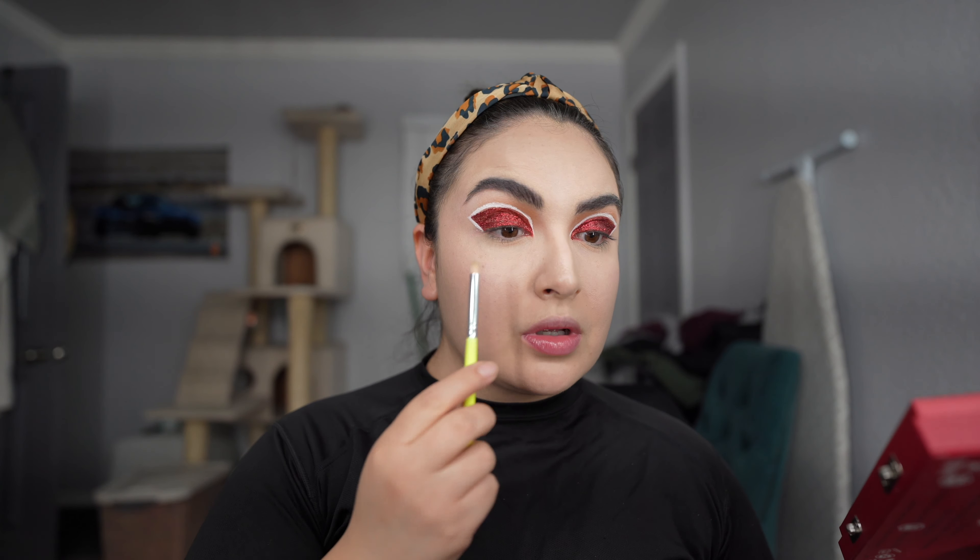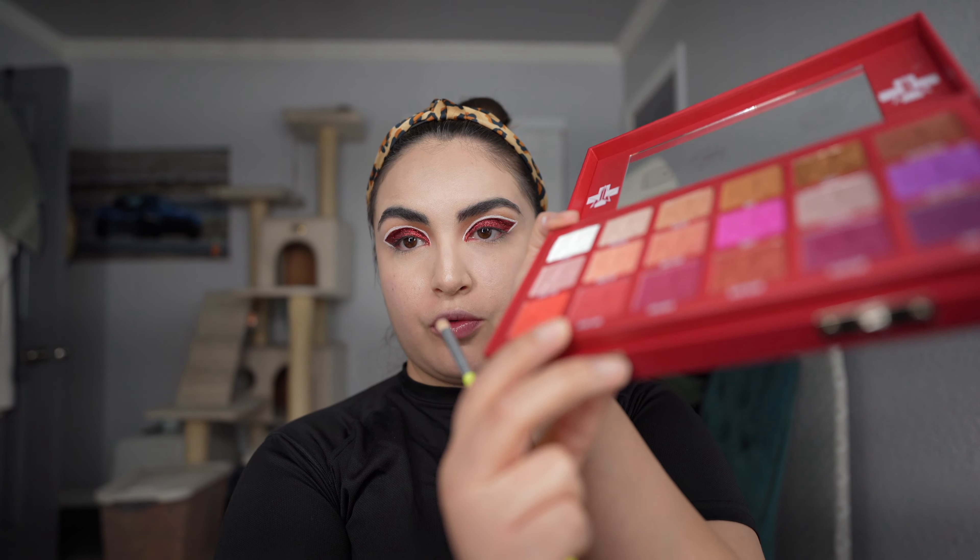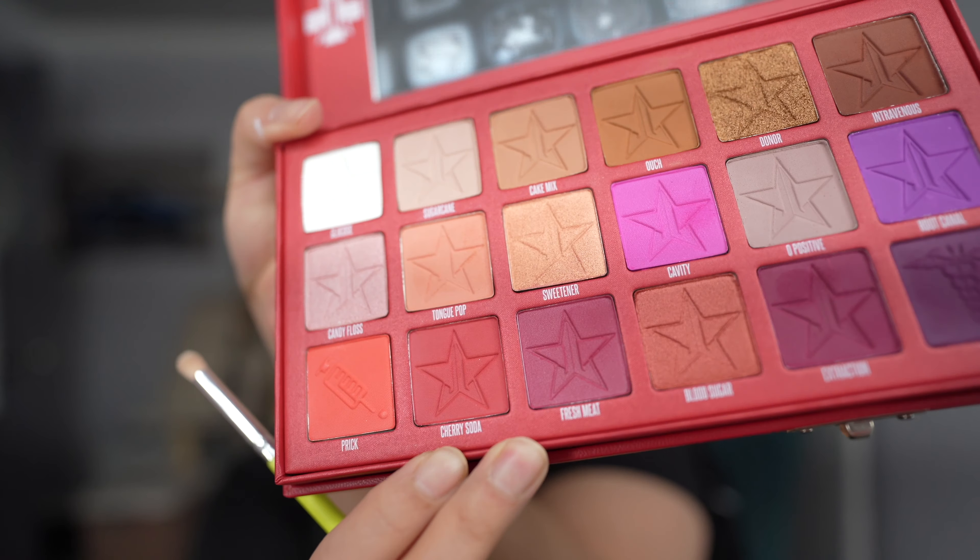I'm going to do a little shadow on the bottom with some red. I'm going to use the Blood Sugar Jeffree Star palette. I bought this before and I spent a lot of money on it, so I really want to use this palette. I'm going to go in with the Cherry Soda Red shade.